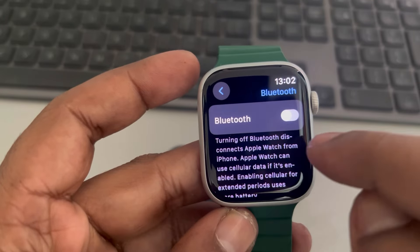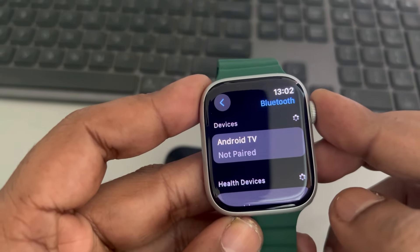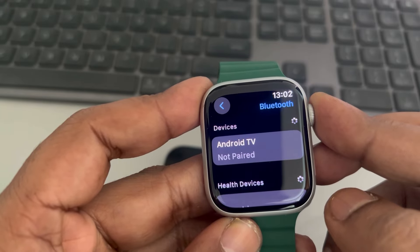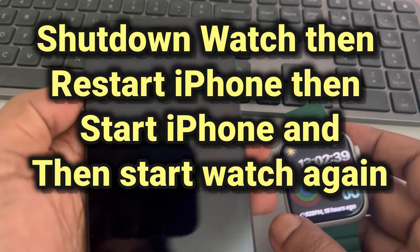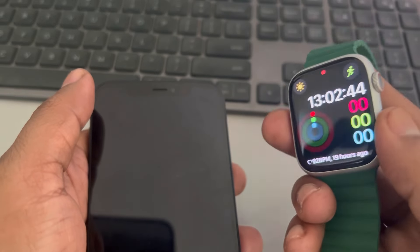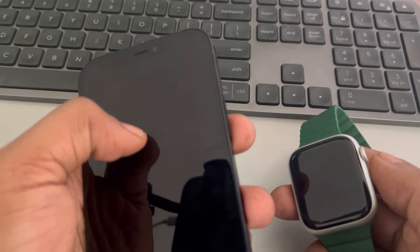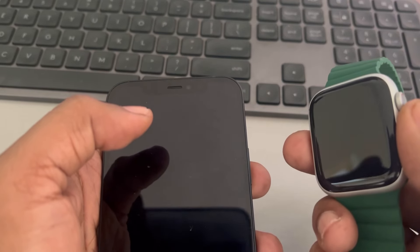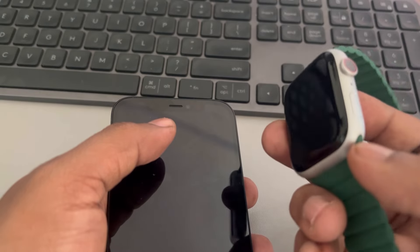If this does not work, you can try forcefully restarting your iPhone and see whether your issue gets resolved. First, turn off the watch, then restart your iPhone, and then turn on the watch again.